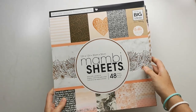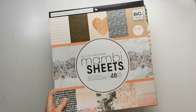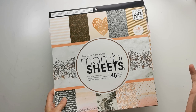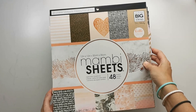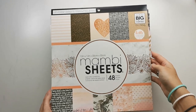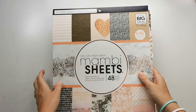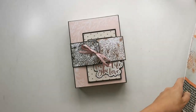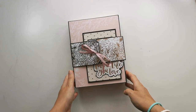I don't know if it's still available — I got it at Michael's, I think over a year ago. It's the Mambi sheets, and I'm not sure of the name of this paper pack. I've already made several smaller projects with it, so I was kind of limited in the papers I was able to choose, but that's okay — I still have enough to make more projects.